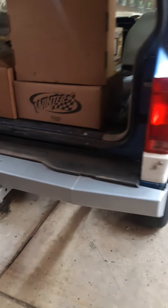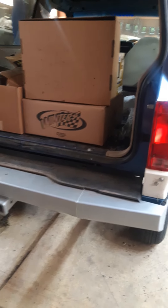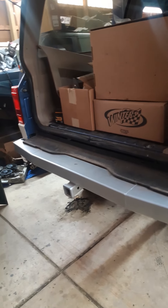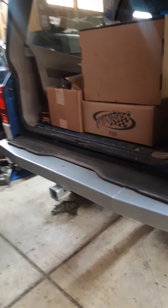James Duff rear bumper. I didn't go with the one with the tire carrier. Don't want to have a 37-inch tire on the back of it.